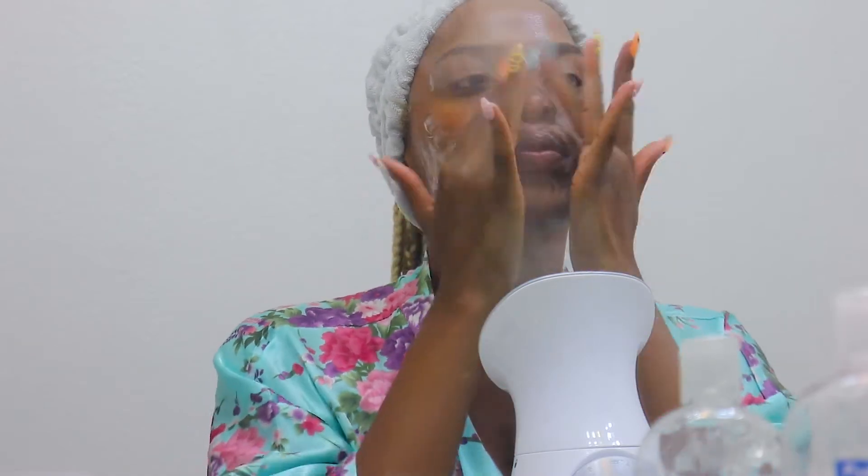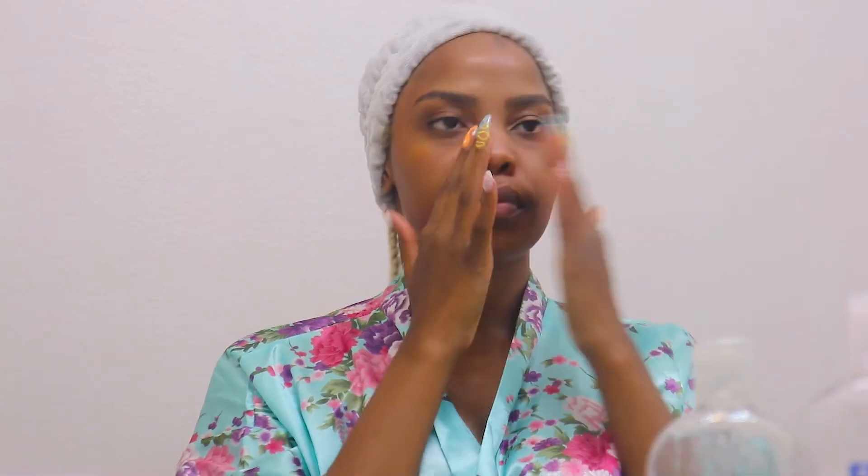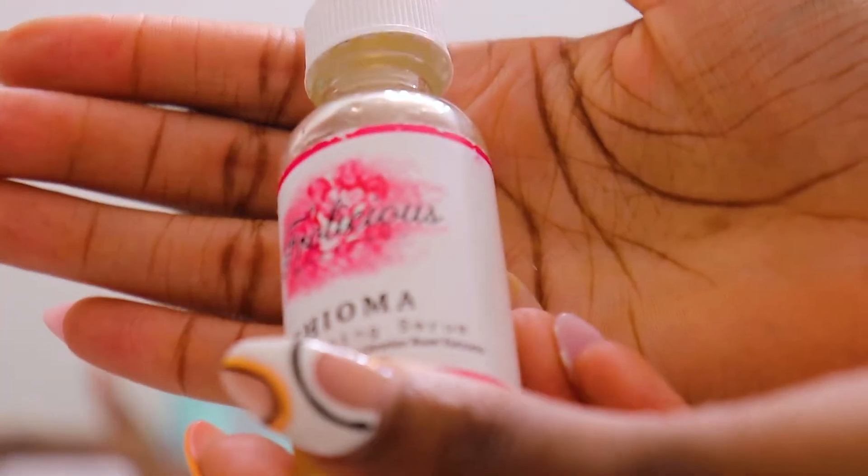This just gave my face a whole new feel. Look at my skin — you can't tell me I don't look good already. So I'm going to use this toner — it's mostly just witch hazel and a little bit of vitamin C powder in there.